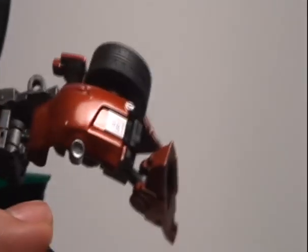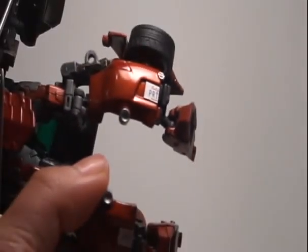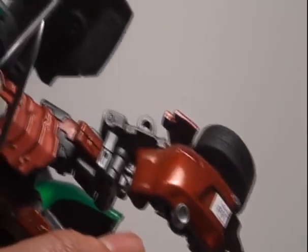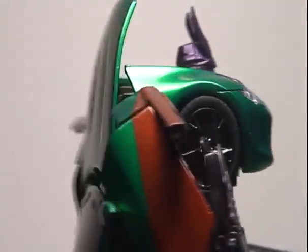Over here you can see the license plate — let me zoom in. It's a California custom plate; there's 'PRE' and down there 'TENDER' on the door. Wicked looking figure.